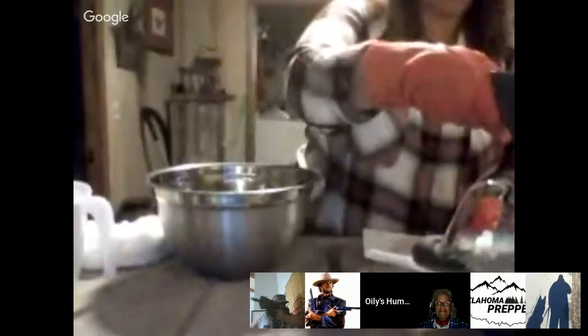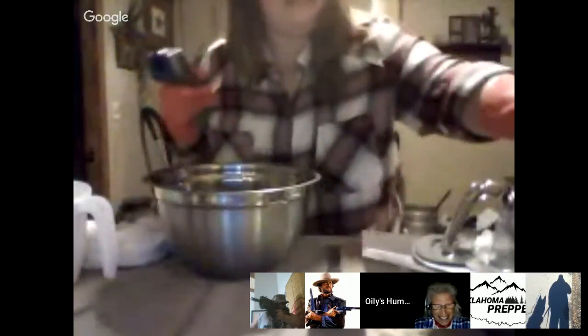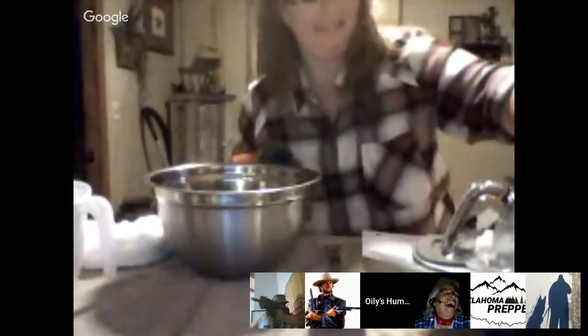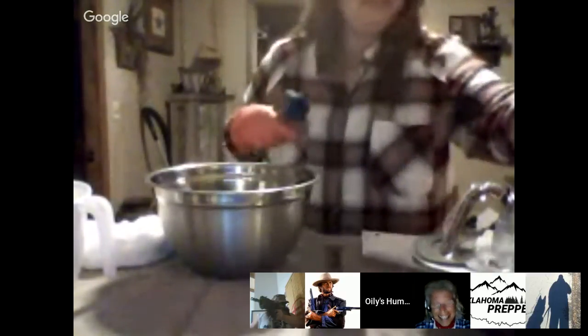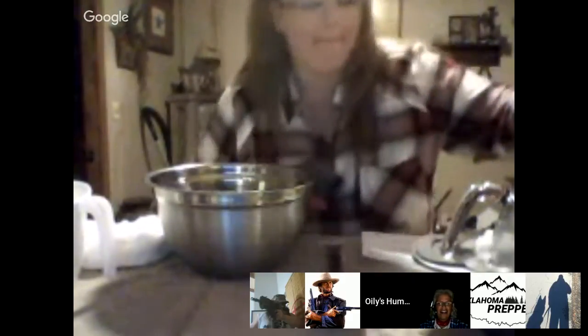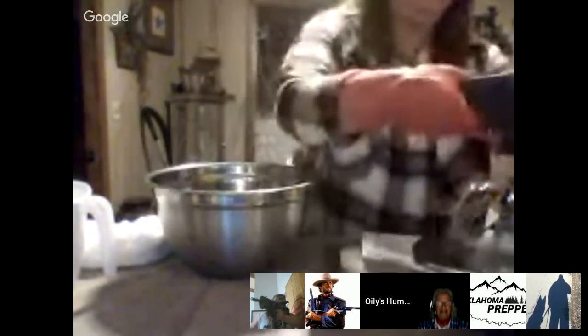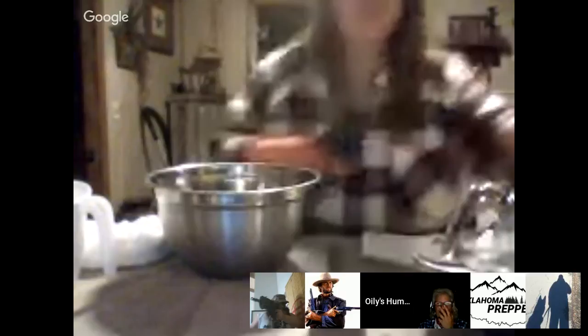From here on out we're going to start the show with everybody going 'hey y'all!' She looks like a bank robber at this very moment — rag in her mouth, mixing her lye. She's got a gun in her hand.